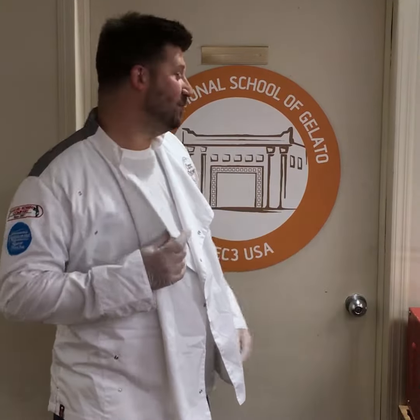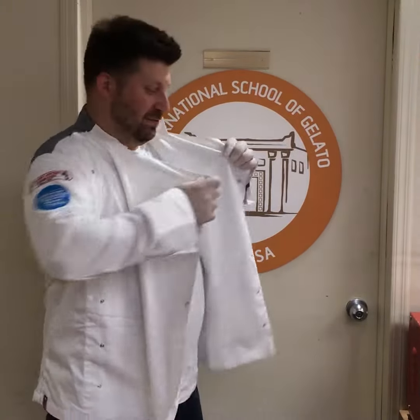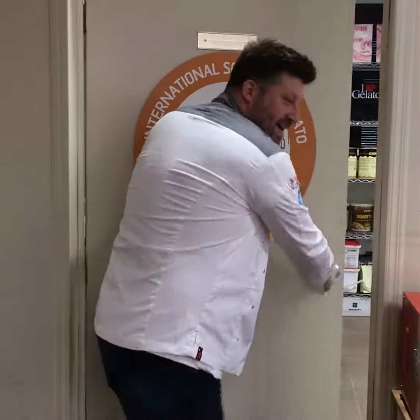Buongiorno, buenos dias, good morning. Welcome to the Mech 3 School of Gelato. We're going to be making some simple recipes today, so come inside and join me.